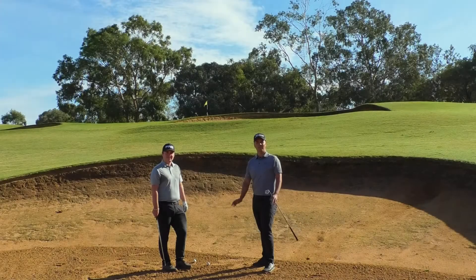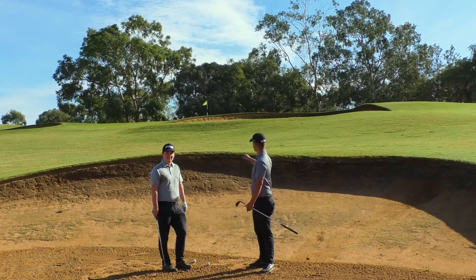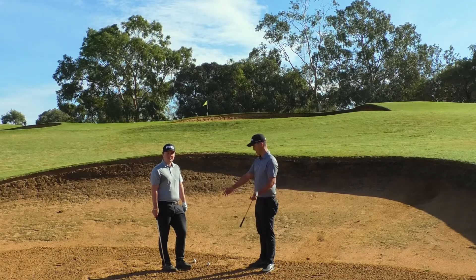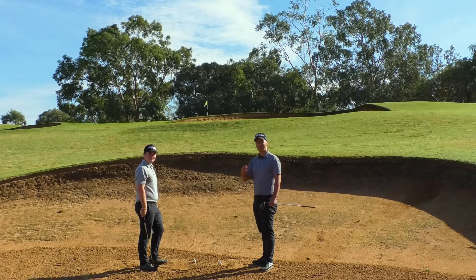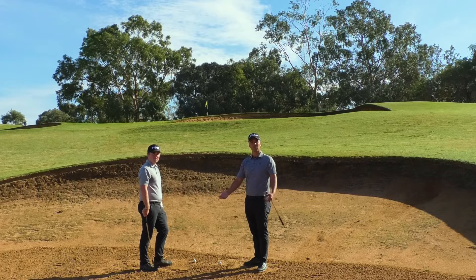The dreaded 30-meter bunker shot going over water or over another bunker. As you can see, we've got a line in the bunker that's going over another bunker and it's quite uphill — a very, very tough shot. What normally happens is an amateur will get in the bunker like Fraser is going to do now, just hit the shot, and nine out of ten times they'll leave it in the next bunker or, if there's water, in the water.